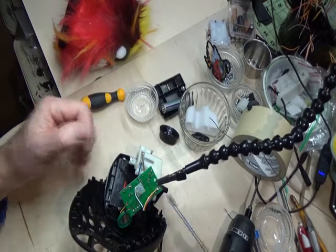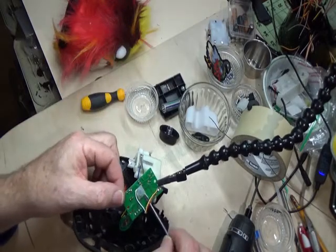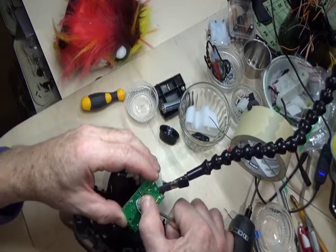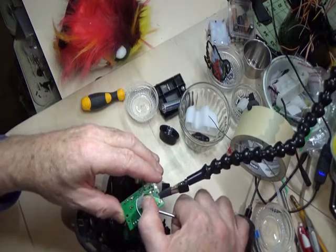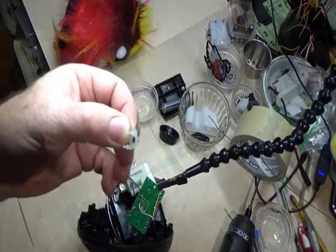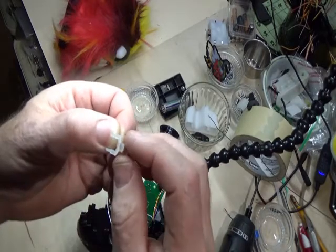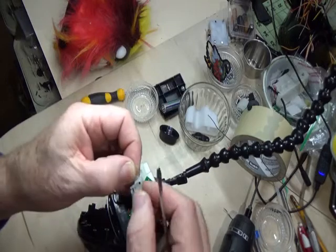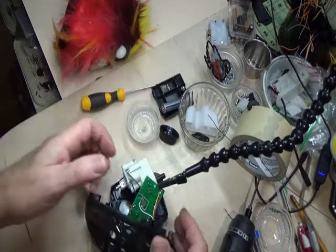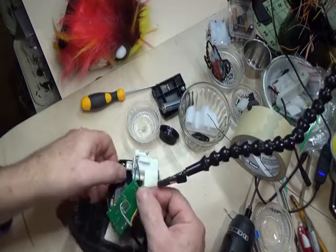I've combined the yellow and red to make it a mono cable for the purposes of switch-adapted toys. You need to lift the silicone press out of there — it's got two little pads that hold it in. If you're careful you can just lift that right off the circuit board. Here's where you need to solder — this is the easiest way I have found.